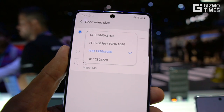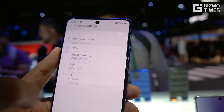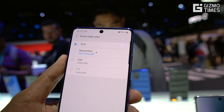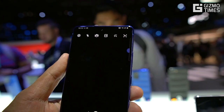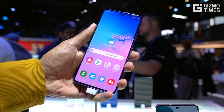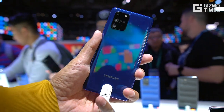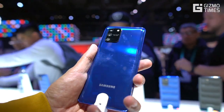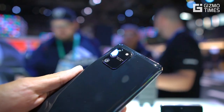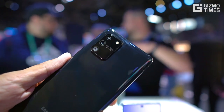There are quite a few similarities between this and the Samsung Galaxy A71 — screen size, resolution, battery capacity, and most cameras — but the Galaxy A71 has a 64MP primary camera while the S10 Lite has a 48MP f/2.0 primary. The second camera is a 12MP f/2.2 wide-angle. It's a triple camera setup, not quad, with the third being a 5MP f/2.4 macro camera.